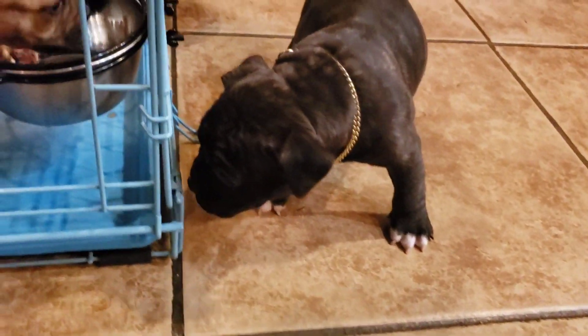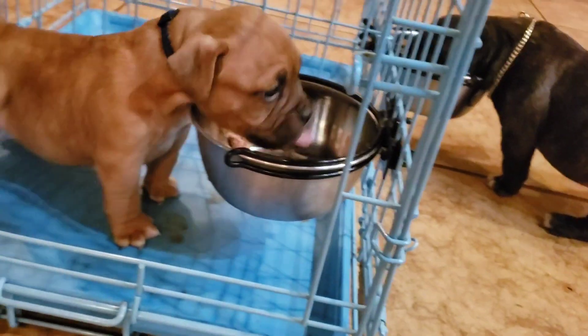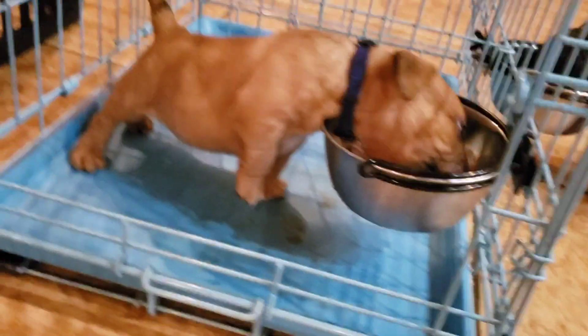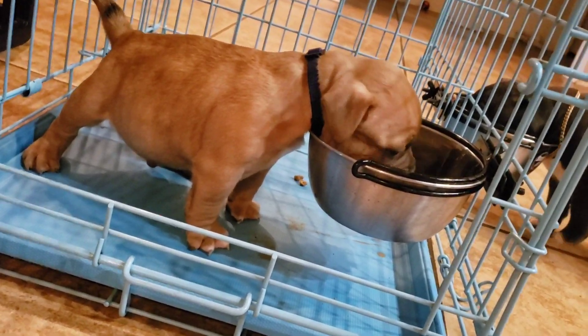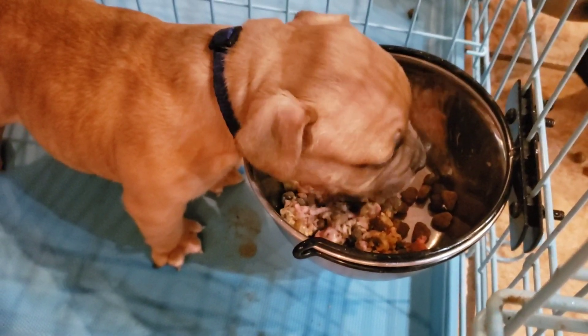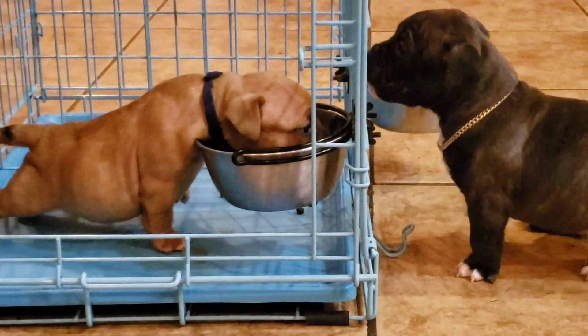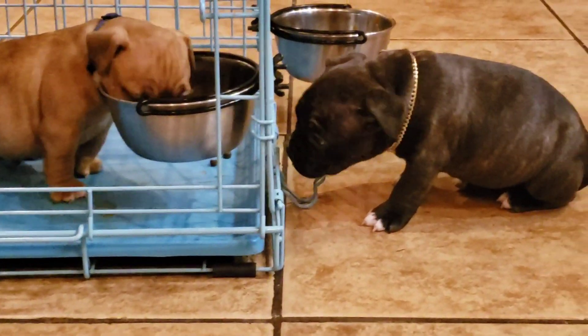Six weeks is the earliest I would let a dog go home. They're just starting to get used to eating, because we started them a little late this time. Even then, it's really about socialization — you get more benefit from staying with the litter and learning with the litter. But as long as they're going to a good family home, they're going to get their socialization with kids and all that. The raw meat helps a lot, and so does that Canine Complete. That's about it on this video — if you haven't subscribed, go ahead and subscribe, like, and leave a comment. Thank y'all.